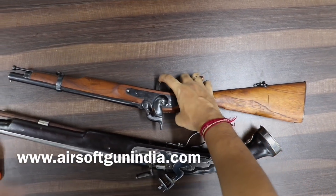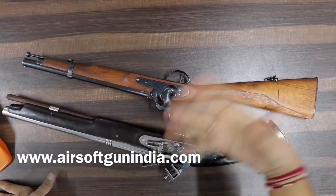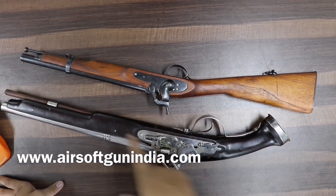अभी एक movie आ रही है — Rani Lakshmibai — तो उसके अंदर भी इस type की guns का इस्तेमाल बहुत ज़्यादा किया गया है।